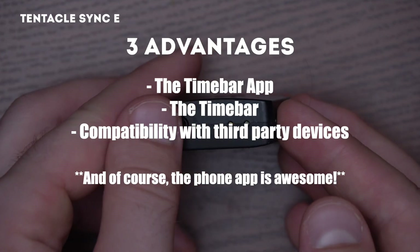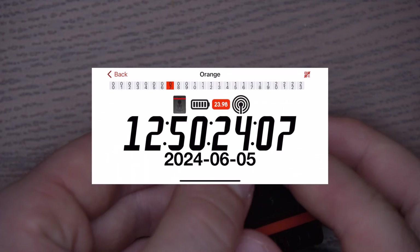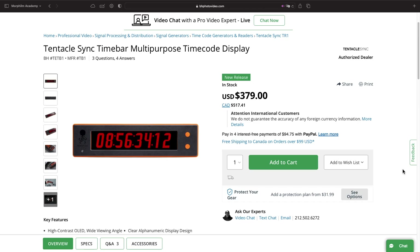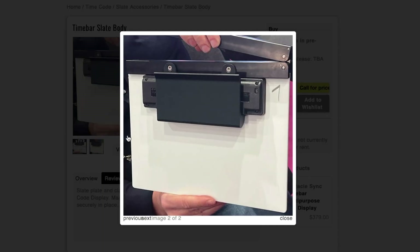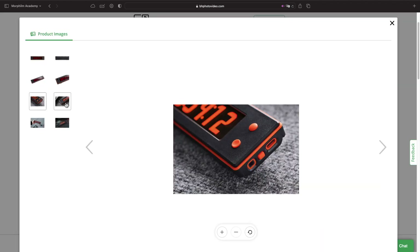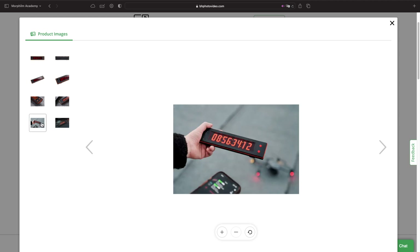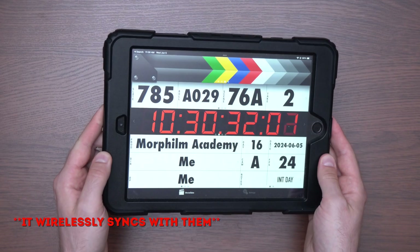Back on the Tentacle side, they do have three advantages. First, they have a great time bar app that allows other people to see the timecode on their own phones. They also have an actual physical time bar, which we find pretty useless apart from the fact that you can integrate it into a slate to make the most affordable timecode slate ever made. The Deity slate sounds amazing, but it's still very expensive. Thankfully, you can still jam-sync the time bar with other systems, because we'll be buying it for sure. Tentacle is also compatible with other things like the Wizzicom NPT60 and the Movie Slate iPad app.